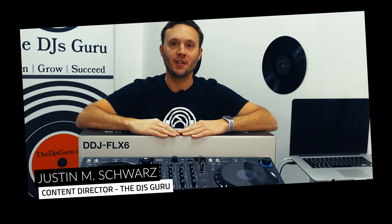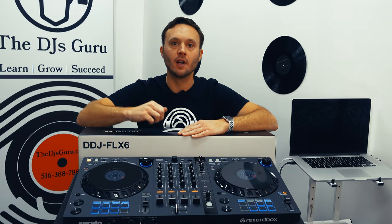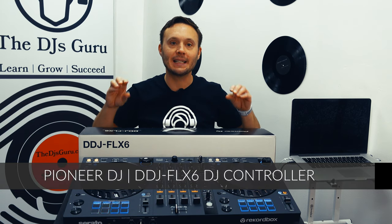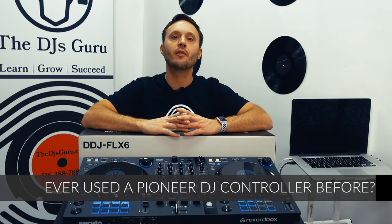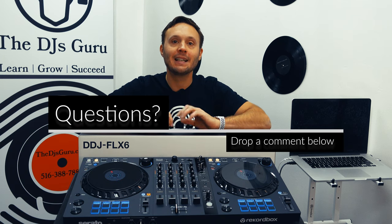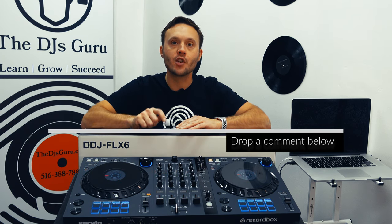What's going on, everybody? Justin Schwarz here, content director with The DJ's Guru, coming at you as always from the lovely DJ's Guru studio. Today we're talking about the brand new Pioneer DJ DDJ-FLX6. Before we dive into this, have you ever used Pioneer DJ before? If you have, let us know which controller down below, and if you haven't, let us know that too. We always want to hear from our audience and are happy to answer questions. If you're enjoying these videos, hit that subscribe button. Any questions on the DDJ-FLX6 or Pioneer questions in general, feel free to drop them down below.